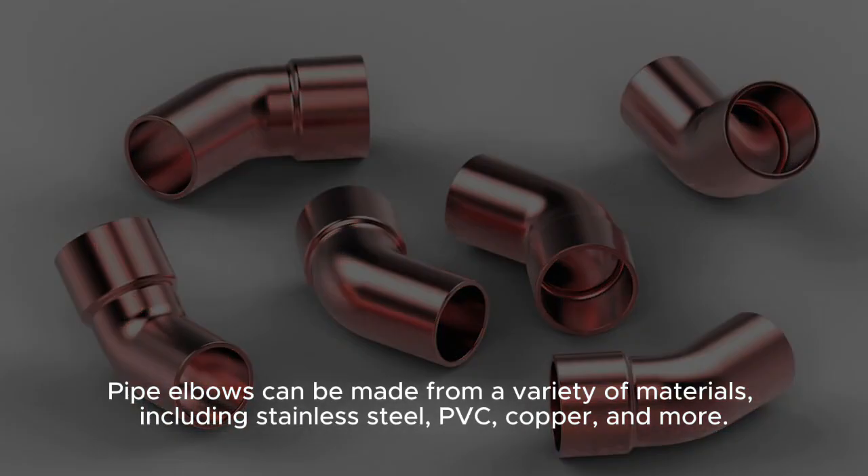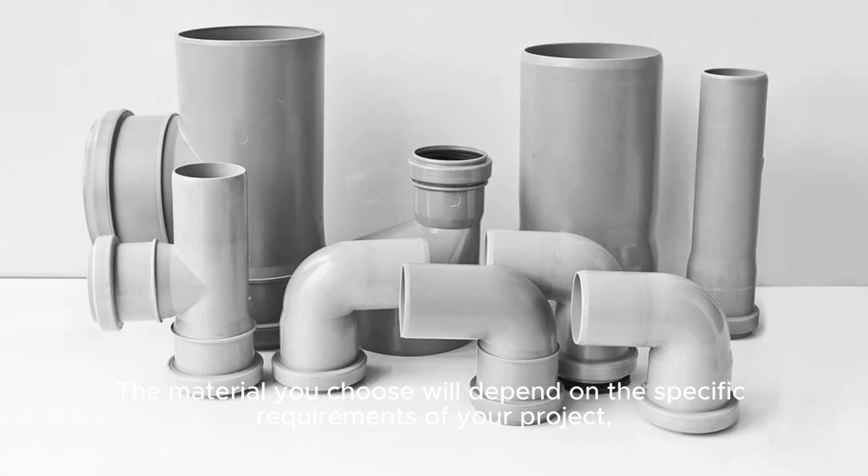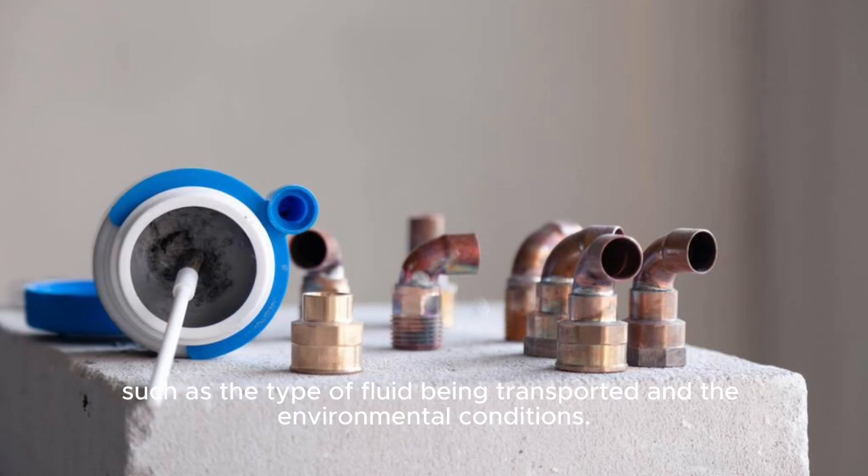Pipe elbows can be made from a variety of materials, including stainless steel, PVC, copper, and more. The material you choose will depend on the specific requirements of your project, such as the type of fluid being transported and the environmental conditions.